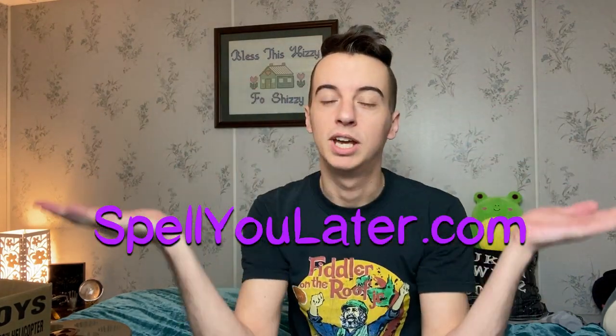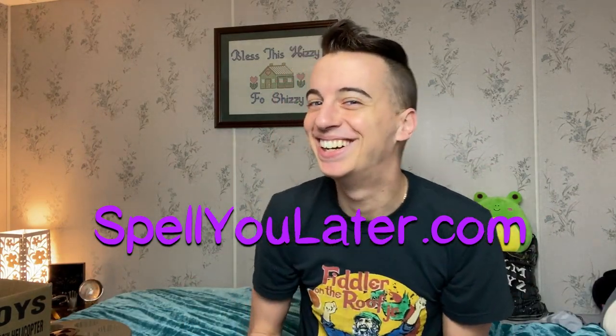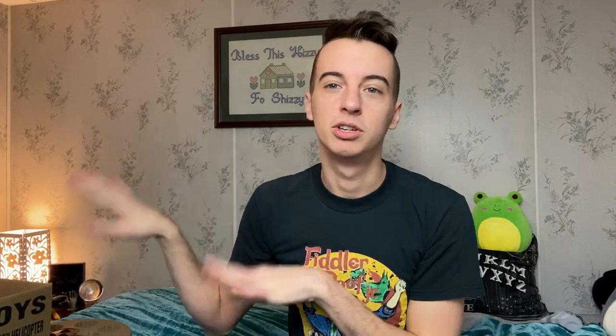I have a giant shop update coming January 7th of 2021, so mark your calendars. It'll be on my brand new website, spellyoulater.com. She's got a .com, girl. I'm gonna show you all the stuff that I bought to make some new candles. I've already tested them. They're fabulous, I love them so much. If you're on my Instagram, you've already seen them. But let's just get into it because this introduction has already been a minute long.